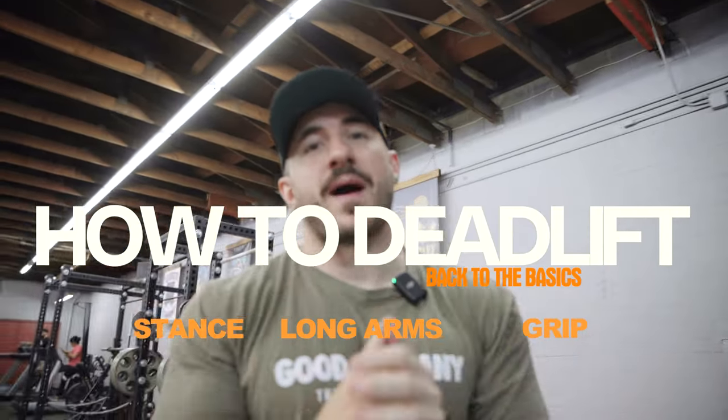Today we're talking about my favorite lift — one of the best overall athletic movements, one of the best general movements for health, strength, and even hypertrophy, despite what they may tell you. We're going to dive into how to deadlift healthy with good form and build some strength over time.